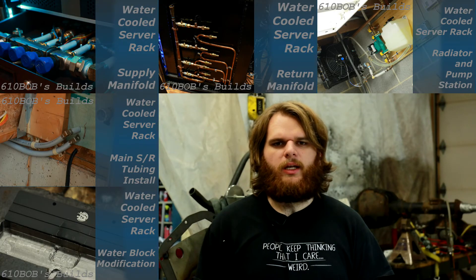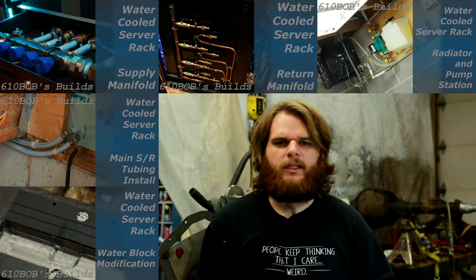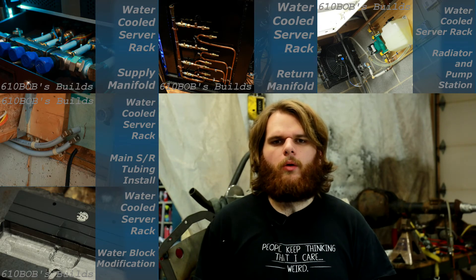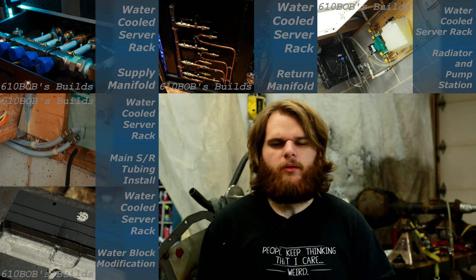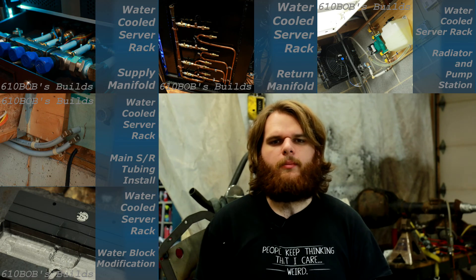And that's it. Be sure to check out the build videos that go along with this project — there I explain in a lot more detail how I built the water cooled server rack. You can either click one of the pictures around me or watch the whole playlist. I'll be releasing the videos on a weekly basis, so if the video you want to watch isn't there yet, subscribe — that way you'll be notified the moment it comes out.